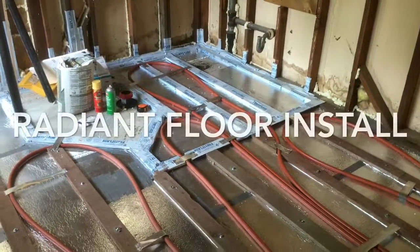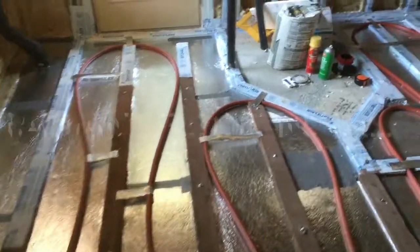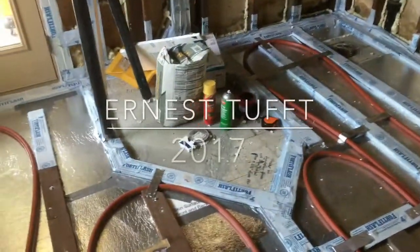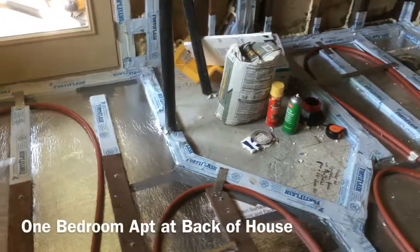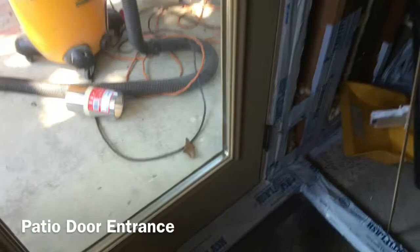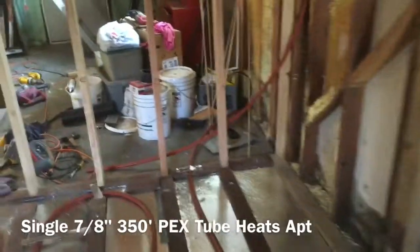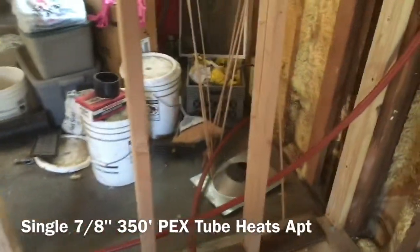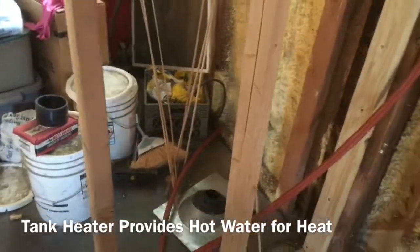This is the radiant floor tubing for an additional unit. That empty space right there is where a shower will be. We won't have any radiant floor tubing in there because that's going to be built up with mortar. This is the entryway here. Looking back you can see both ends of one single piece of tube, about 400 feet long, ending right here. I'll put the hot water heater in that corner on the other side of the wall.